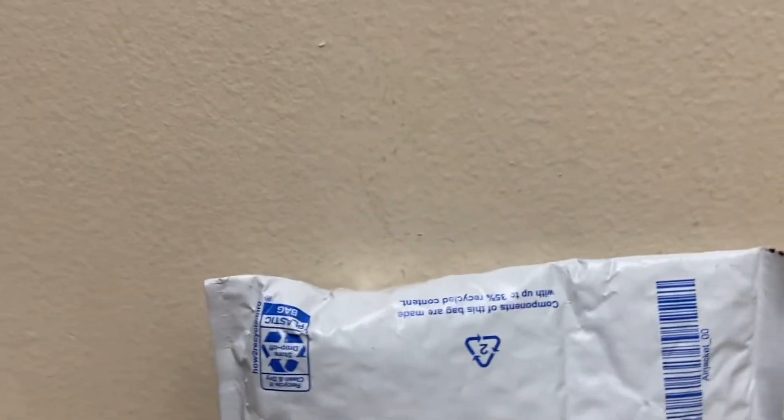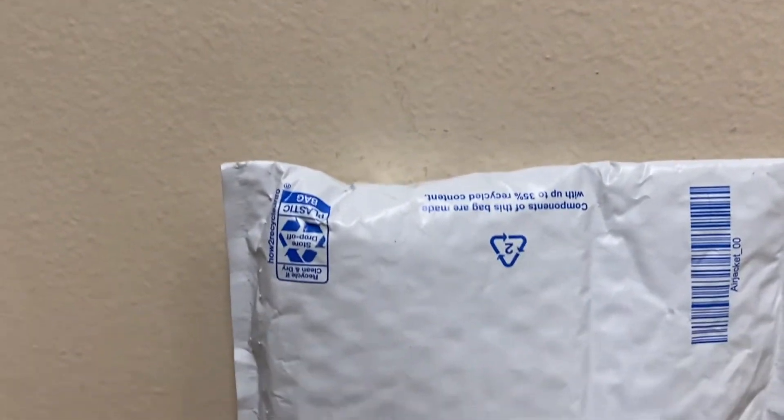I'll be working on some videos for that channel as well. Subscribe to that channel, hit the like button, put a notification bell on, and then we're gonna unbox this figure.